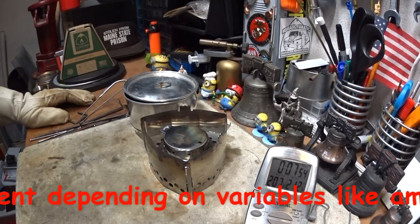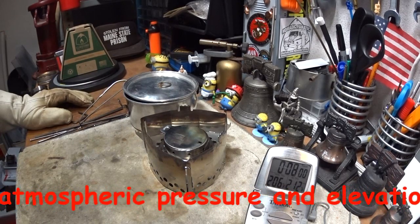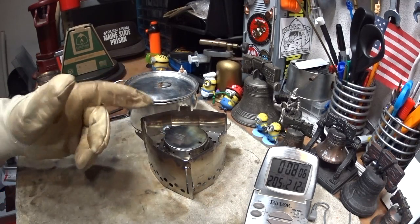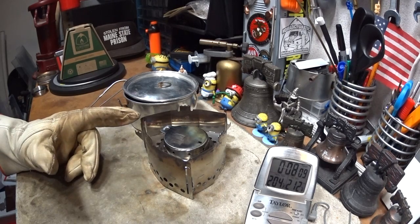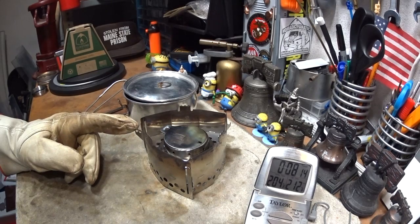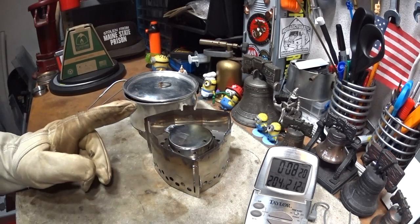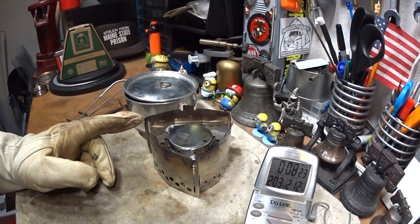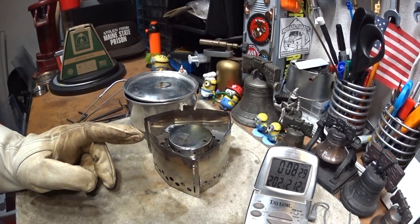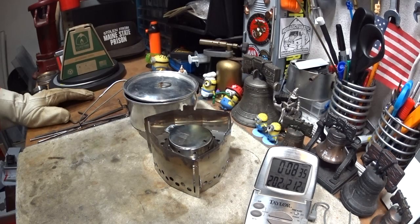When this cools off I'll measure how much alcohol was used. In this case the time was 7 minutes 17 seconds. When I used the click stand with a Trangia burner at the same water temperatures — room temperature was a little cooler — that came out to 6 minutes 38 seconds. When I did it with the click stand and the Ever New titanium alcohol burner, that came out to 4 minutes 55 seconds.